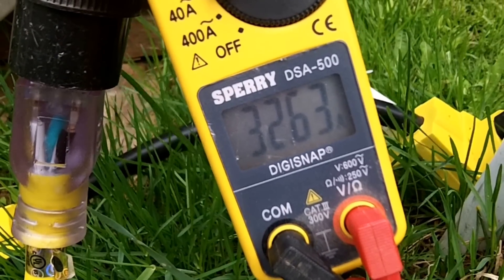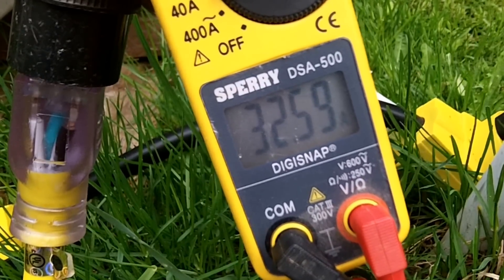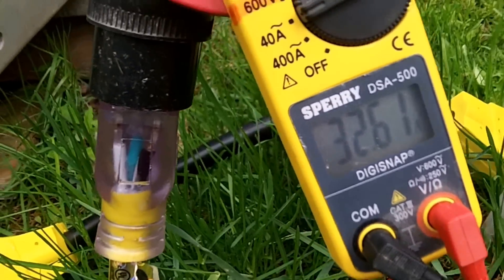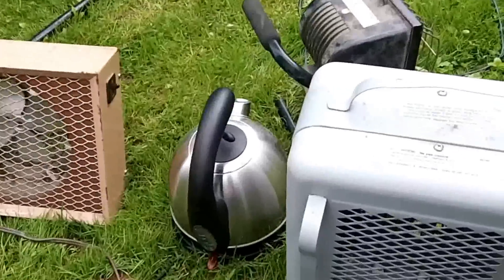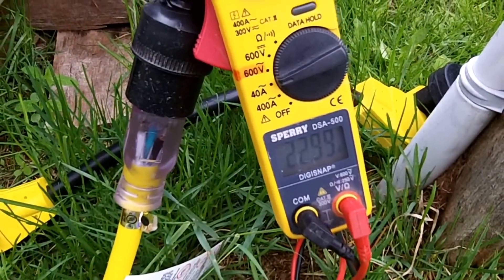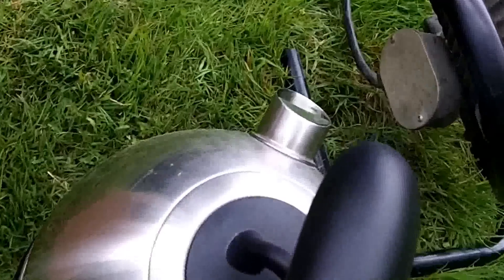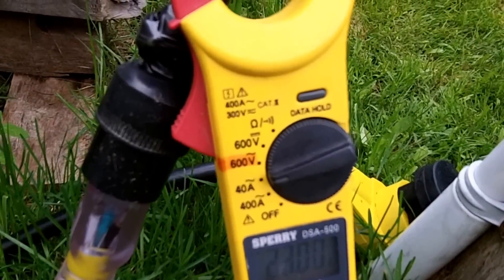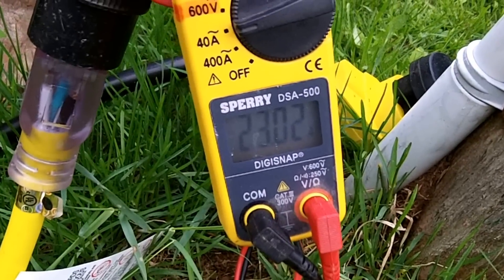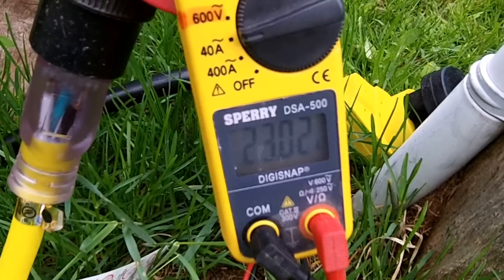I'm going to go see if the kettle will shut off and wiggle some wires. All 3 are on. At 6 minutes after 11, the kettle just shut off — you can see the steam in there. Down to 22 amps. So it stayed on a 32 amp draw for 5 minutes.